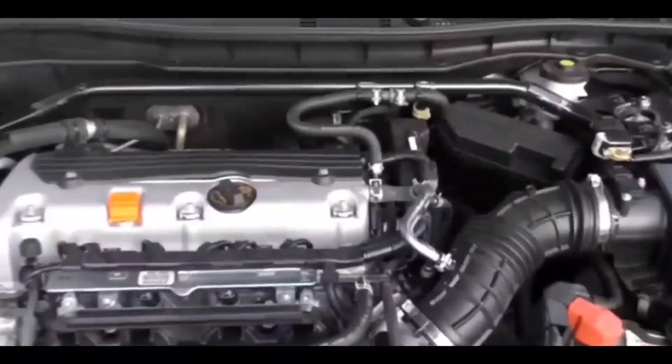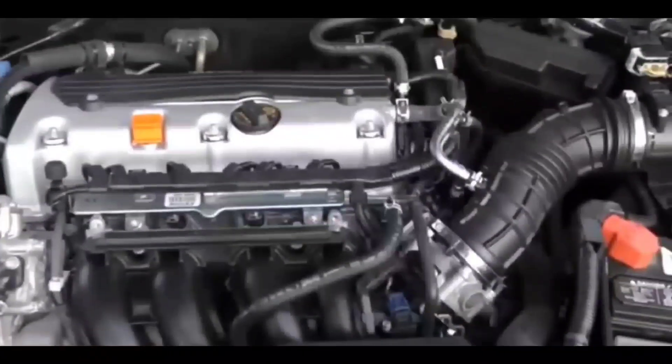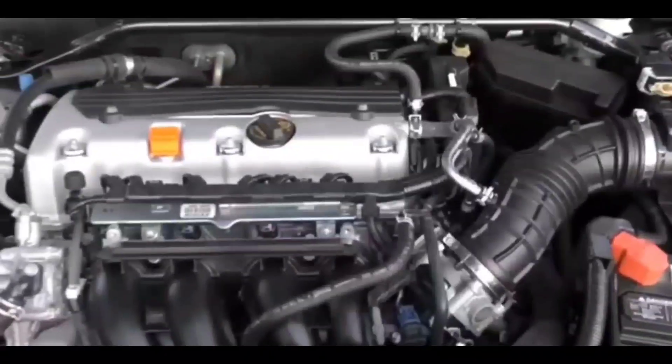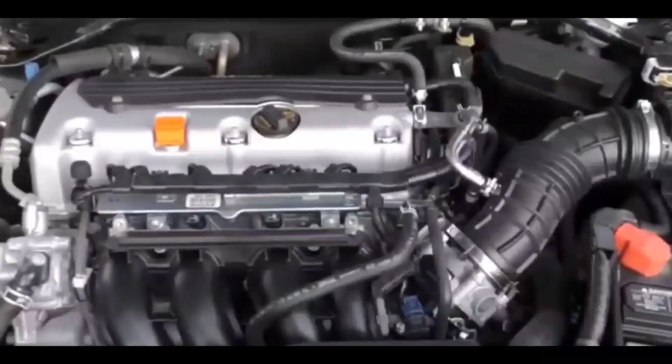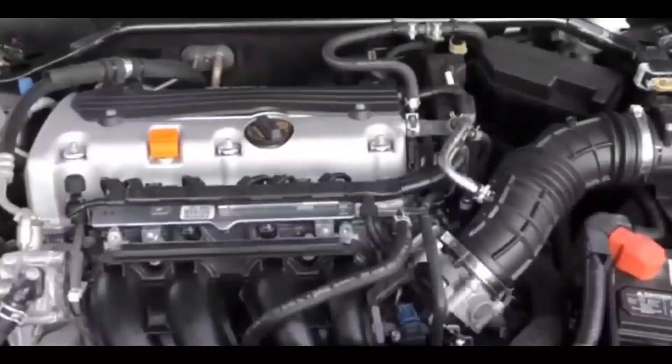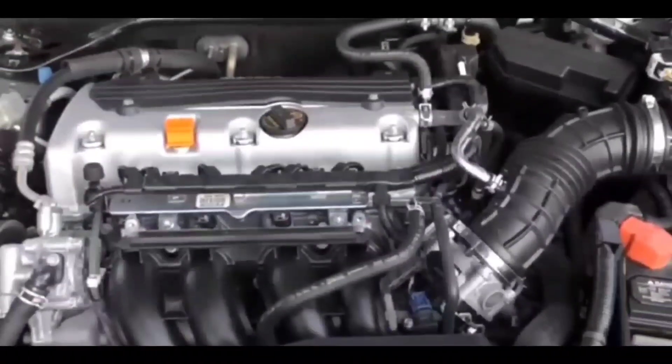Hey guys, how's it going? Welcome to my video. I just want to give you guys a quick fix if you guys are in this situation. A couple of days ago, I had this situation come up with my car.